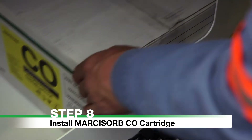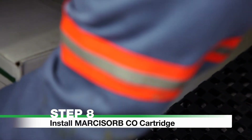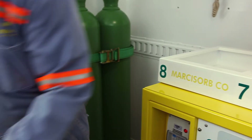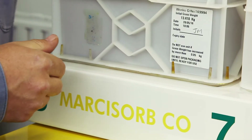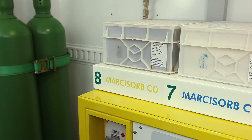Step 8: Install Markasorb CO cartridge. Remove the Markasorb carbon monoxide cartridge from its storage location. Remove the cartridge from its packaging and place it on the left-hand side of the scrubber. The cartridge will slot into place with the rubber seal on the bottom side. Once installed, the Markasorb CO cartridge does not need replacing for the entire duration.